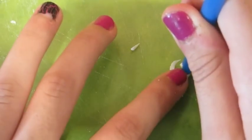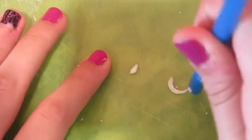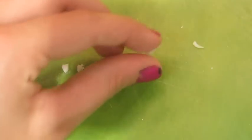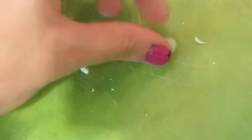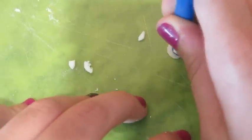Then taking the straw, you're going to create a little moon shape and then make it a little bit thinner until you get the shape of a piece of a pepper. I'm just going to make a few more of those.